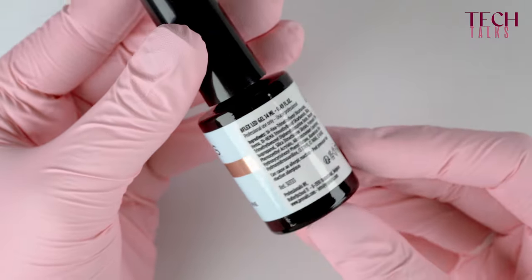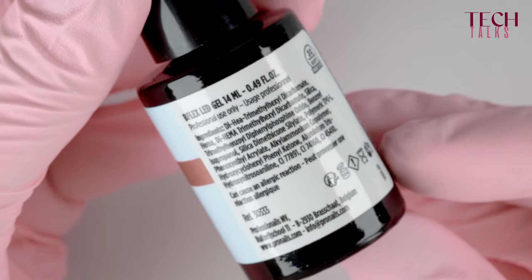The thing with people who have an allergy for HEMA is that they can also develop further allergies for other acrylates. So you still need to be very careful in making sure that the product is suitable for them. And the big advice is: make sure that you avoid creating allergies with anyone.